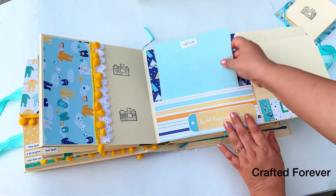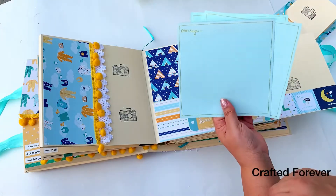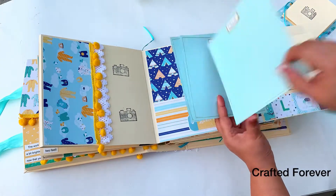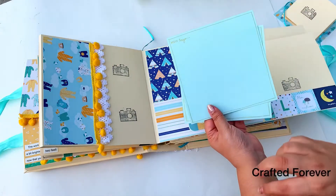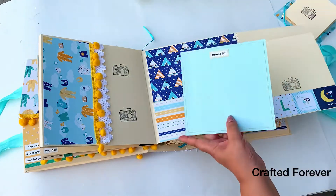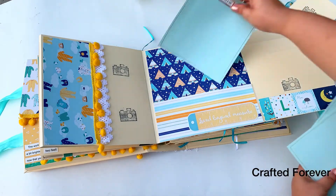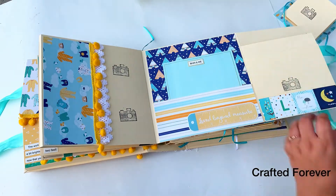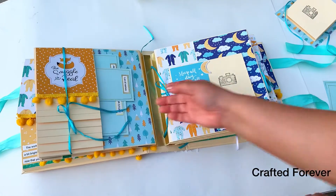This pocket has space for photo mats of the dad, and when you flip it, it says 'Dad Says' — they can write a message for the baby. When the baby grows up they can see 'Mom and Me' and 'Bhai and Me,' because this baby has a sibling, so I've included an extra mat for that.